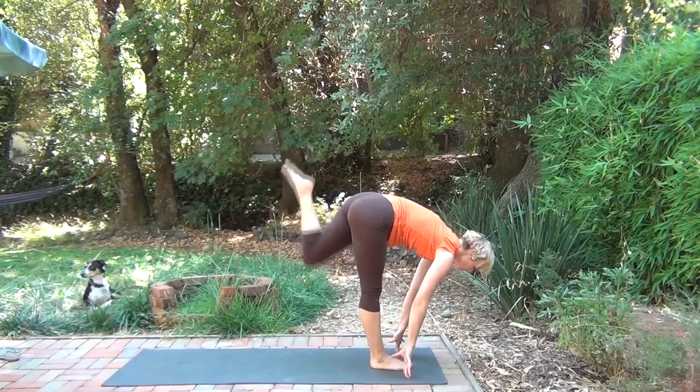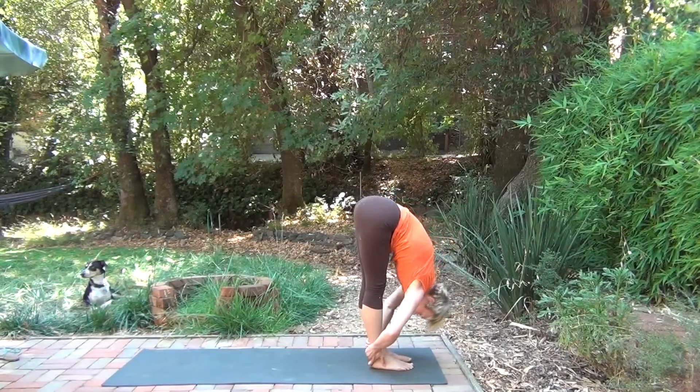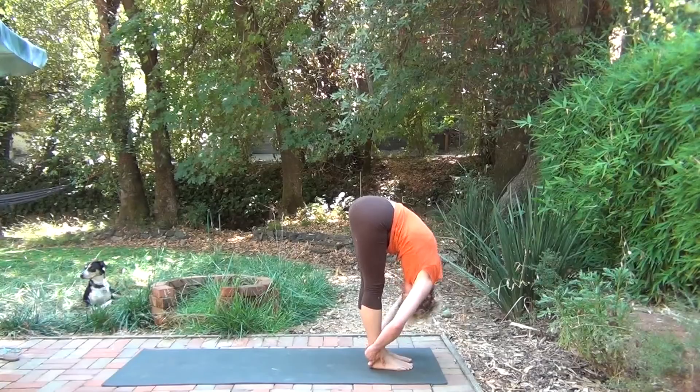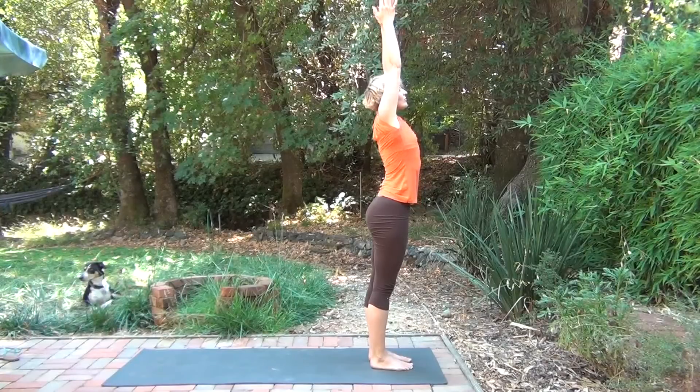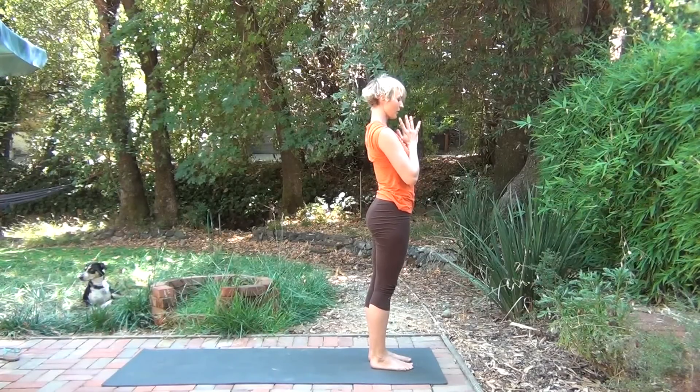Hands to the top of the mat. Feet together. Fold. Release. Inhale, rise. Hands to the heart. Connect with your breath.